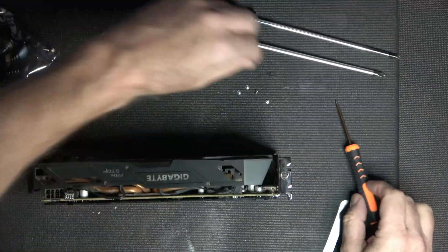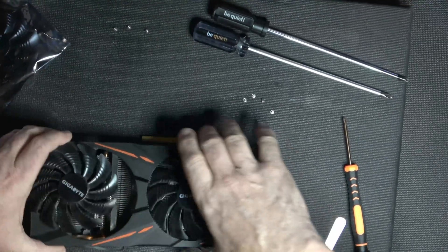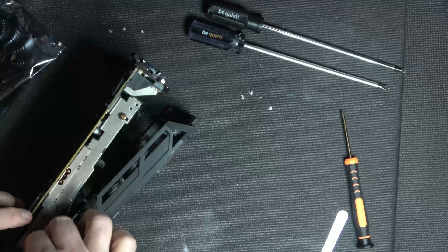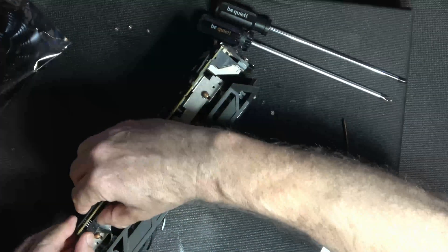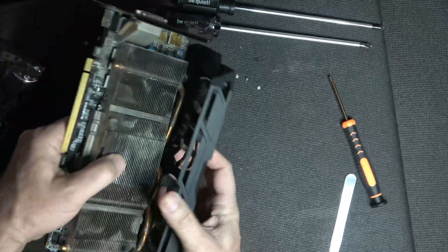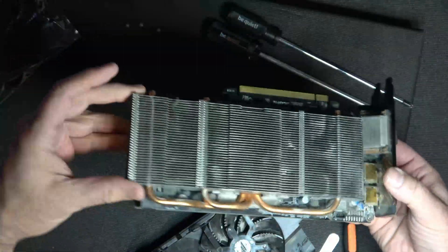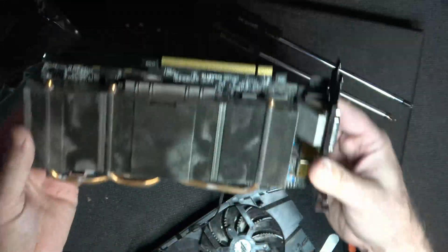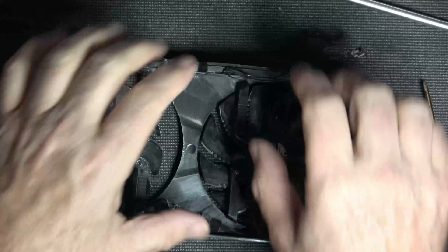That's another thing I like about the simplicity of the RX 580. Now I should be able to just pull this off — just like so. We need to unplug this connector here. The other one is right here. As you can see, this definitely needs a good cleaning. This is the perfect time to repaste it or whatever — if you want to get that job done, now is the right time.